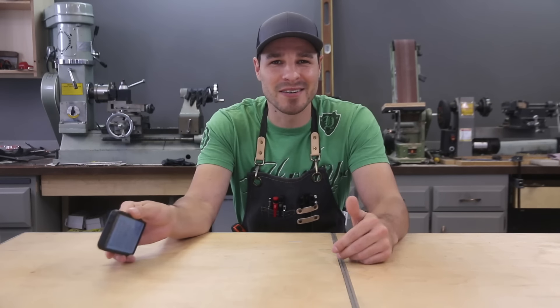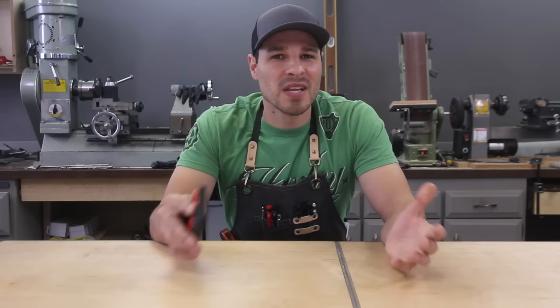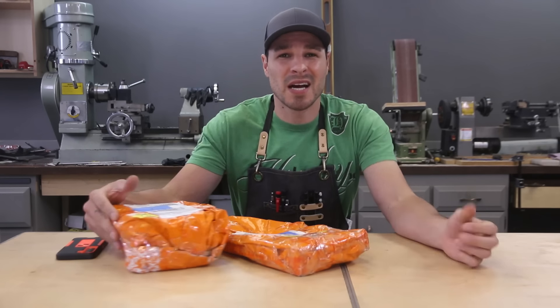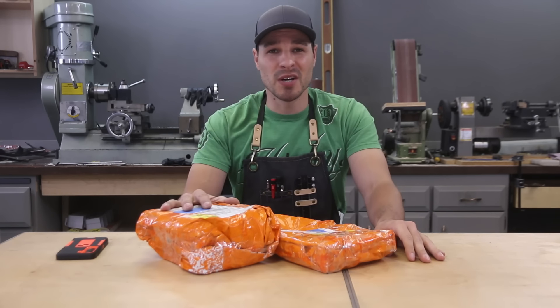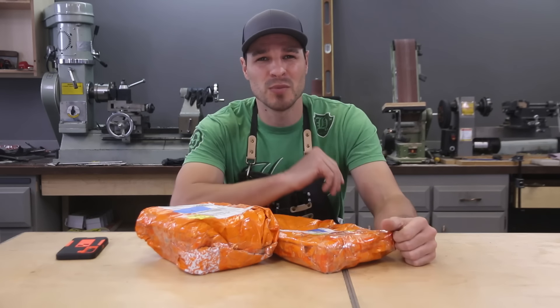You've likely seen the ads for Temu — they're all over the place. Shop like a billionaire, spend 45 cents on whatever you might need. Over the last couple months I've been getting messages with a link saying join the app so I can get my free gift. Is this legit? I figured I'd test it out by buying some cheap woodworking tools. We're gonna check them out in this video and I'm gonna go through a buyer's guide at the end telling you whether I think you should use Temu or not.